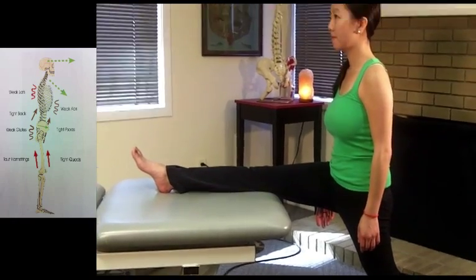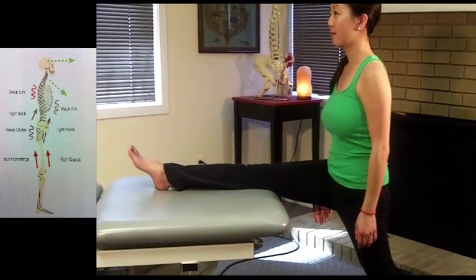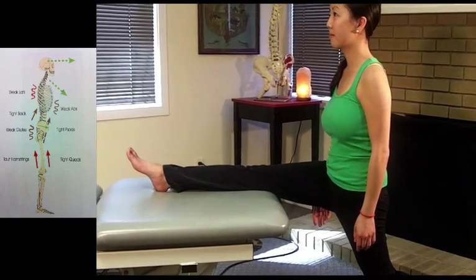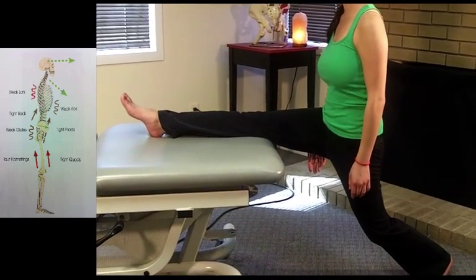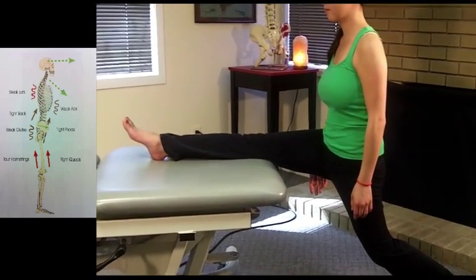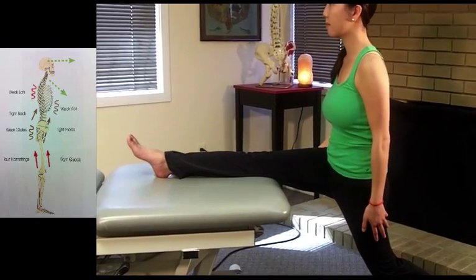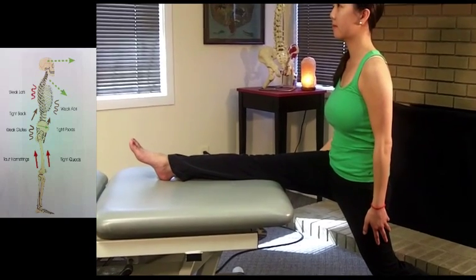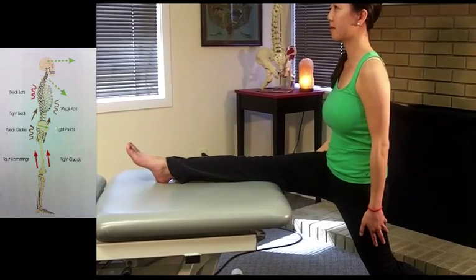This is a variation on the hamstring combination stretch with psoas stretch. Diana is stretching her right hamstring at the same time she's stretching out her left hip flexor group. What's nice about this is that the right hamstring stretch is going to keep her pelvis tucked under and allow for a nice, safe, neutral spine while her left leg is going to be stretching in the front.